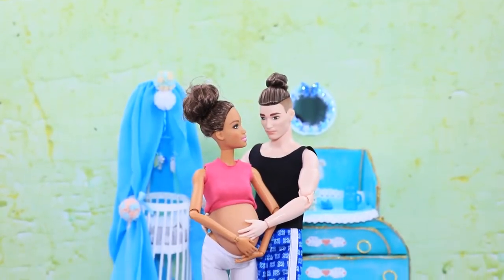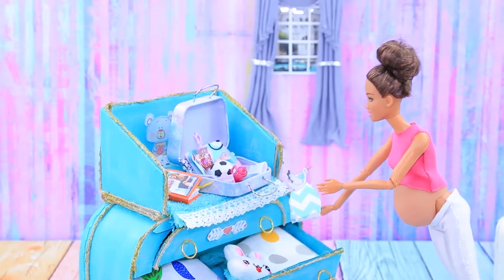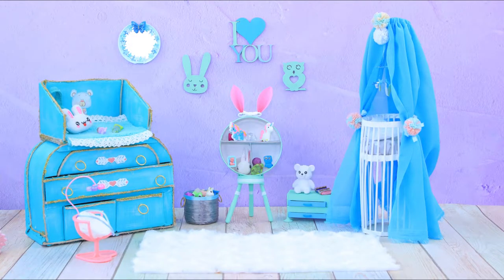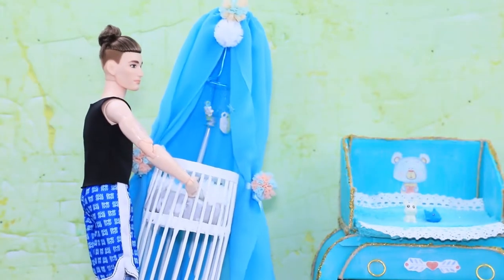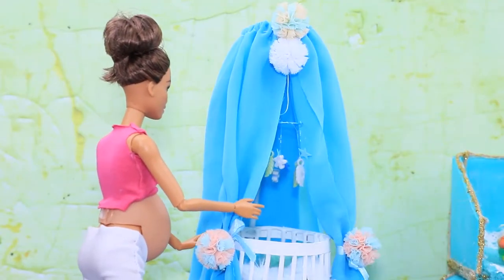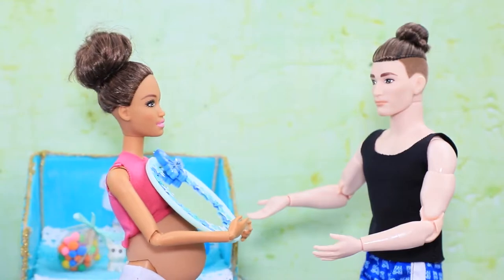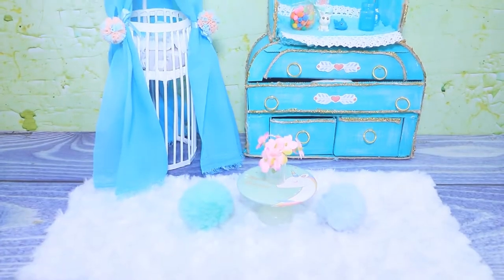Ken and Barbie are having a baby and they need to decorate the nursery. LalaLoo is happy to help. We need to put everything in its place and hang the mirror so Barbie can fix her hair. Let's get the house ready for the baby!